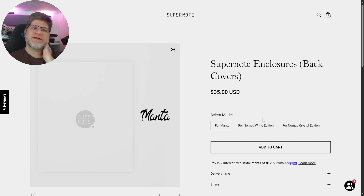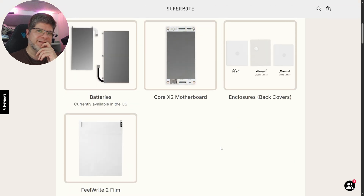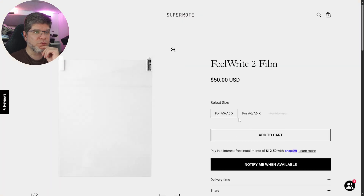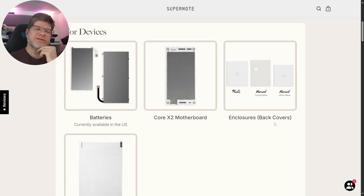The prices are quite high, which is usually the issue with everything Supernote does, and it reflects in these spare parts as well. However, if you bought a Nomad a year ago, you now have peace of mind knowing you can order a spare battery to have on hand. They also have the feel-write film available: $50 for A5 devices and $35 for A6 devices — also quite pricey.